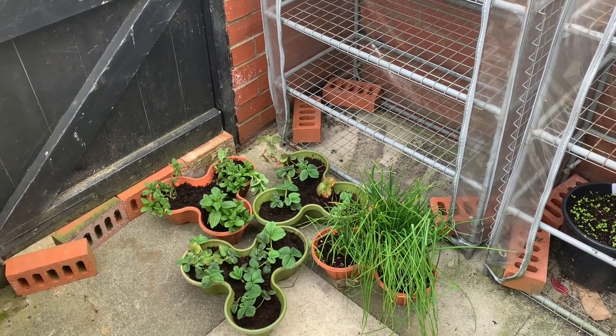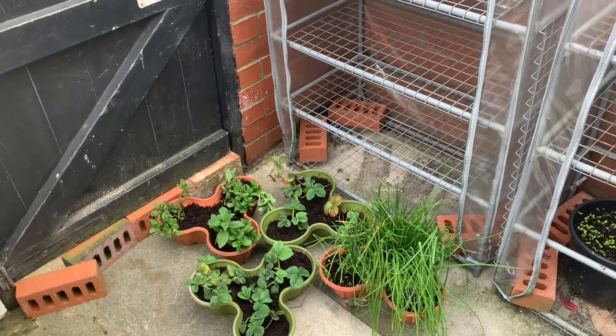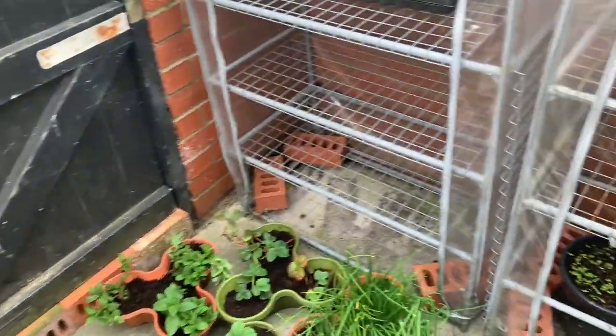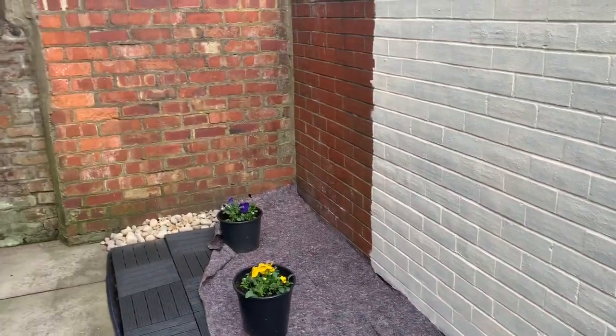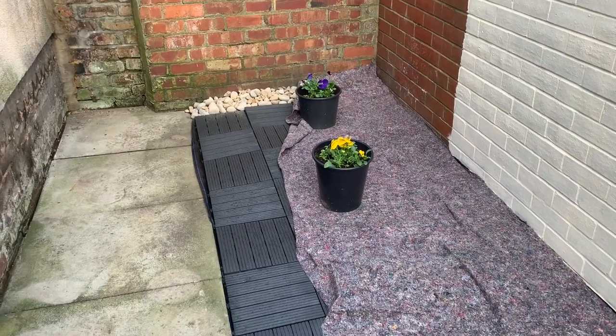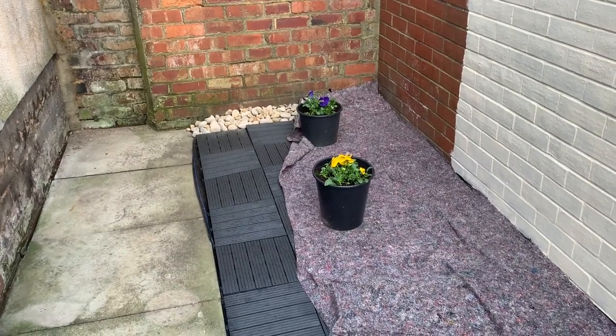Hello and welcome to another video from gardeningwithjason.com. It's yet another week of the lockdown and I'm starting to transform my little backyard into something more habitable. You can see over here we're in the process of painting the walls. This bit of scrubland here was growing weeds and too dark to grow anything other than hostas. I've covered that over to make a nice seating area.